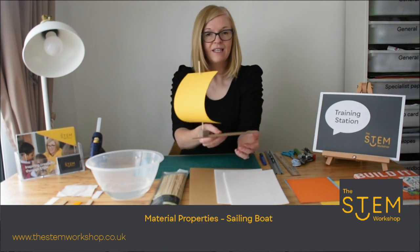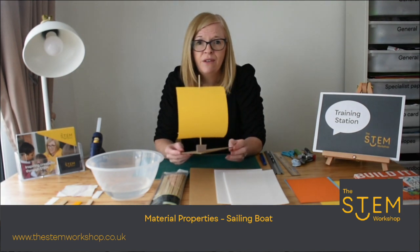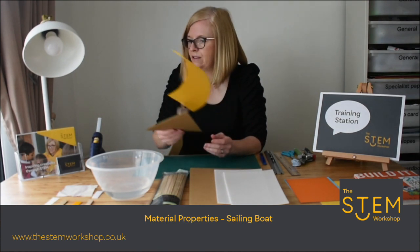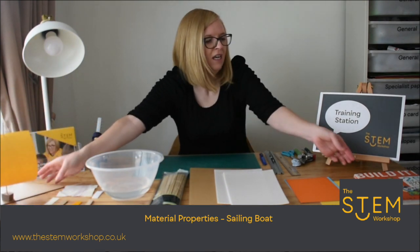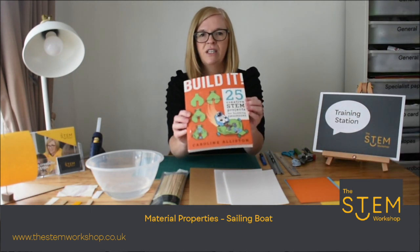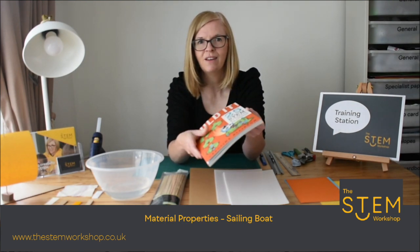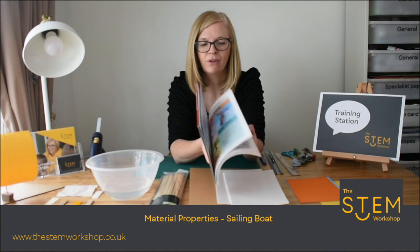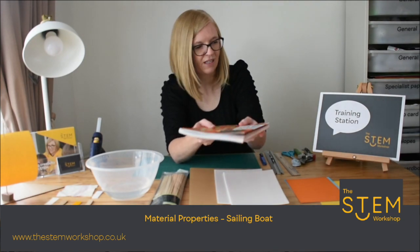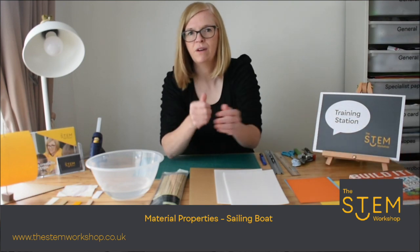Here's an example of the boat that we've made. I'd like to give a shout out to a lady who has developed a book which would be really good for you to purchase — the sailing boat is actually in this book. A quick shout out to Caroline Allister, who has written a book full of exciting STEM projects for you to do at home. Some of the techniques we're using today we've borrowed from Caroline.